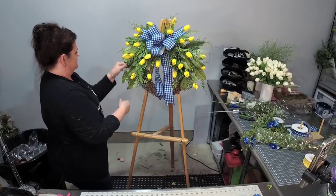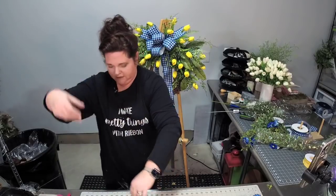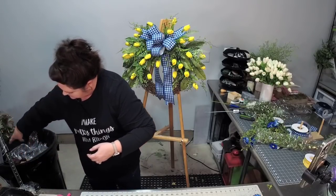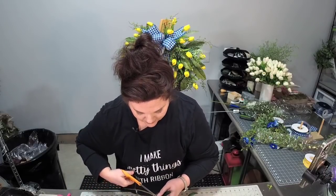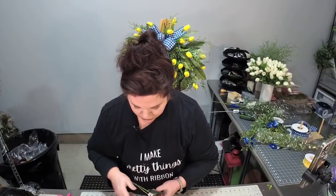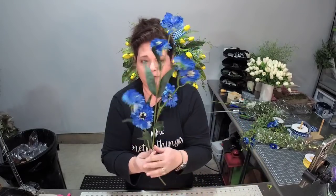The next thing we're going to add is blue flowers. Just going to get unwrapped a little bit with our glue. So these are called cornflowers. Has anybody seen those growing in nature? I think this would look pretty with our blue ribbon, don't you?